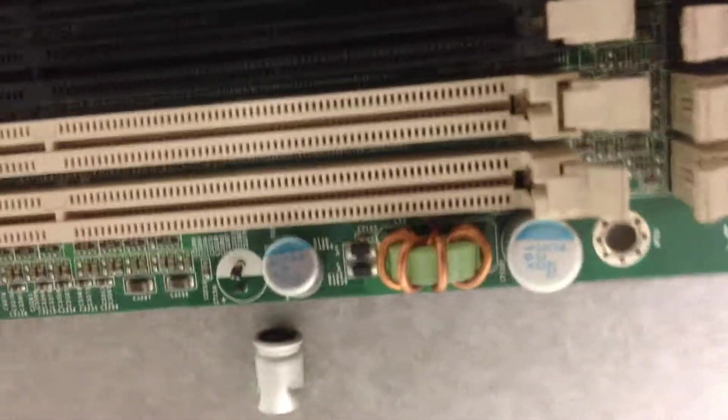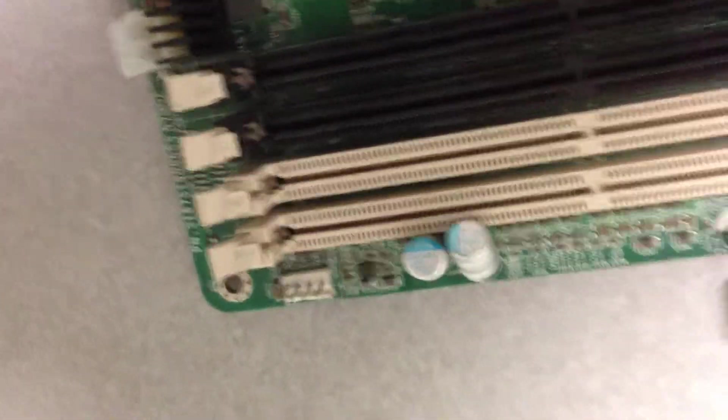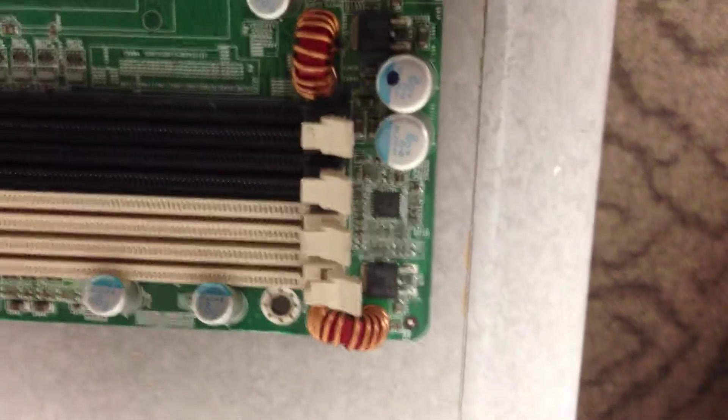Going on the other side, you'll notice the caps — one cap snapped completely off. The rest of them are crushed. Not sure about the memory socket. I'm not even 100% sure it's safe to fire this thing up.